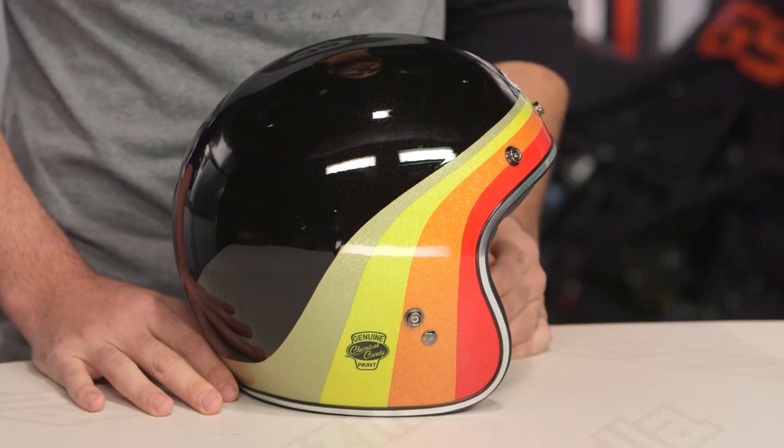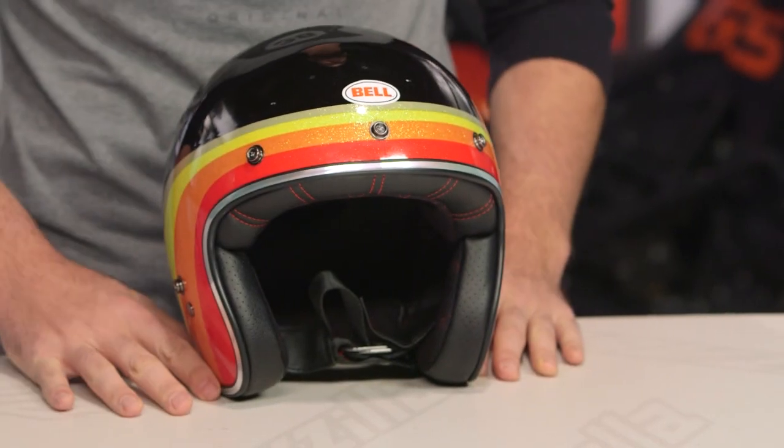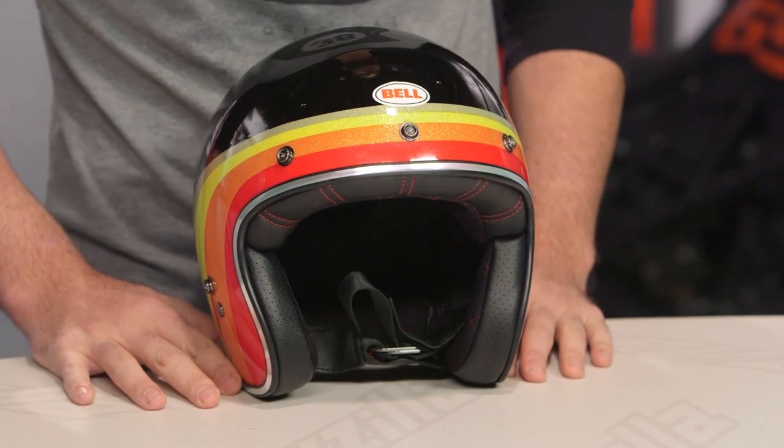If you're not familiar with the Custom 500, this is going to be the three-quarter shell helmet from Bell — composite shell, two pounds four ounces when we threw it on the scale, and there are five different shell sizes available.